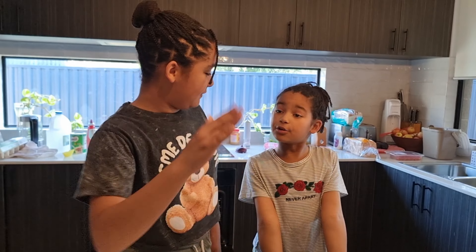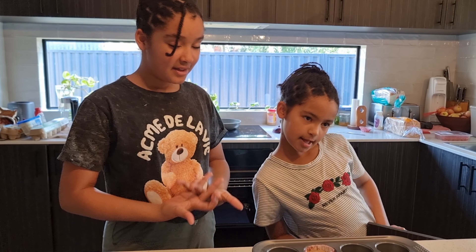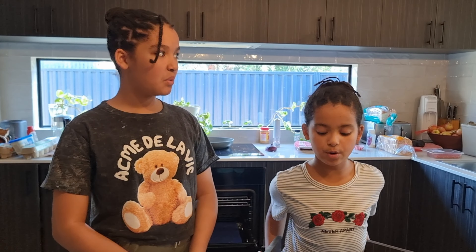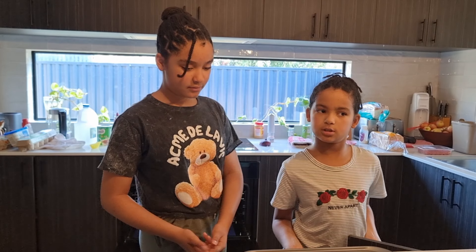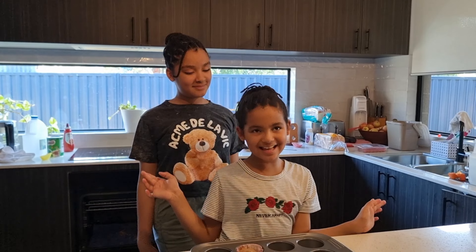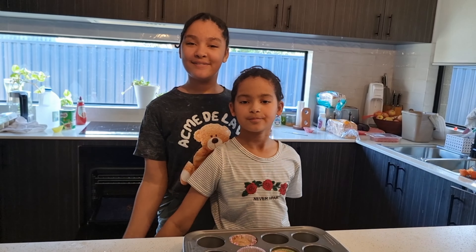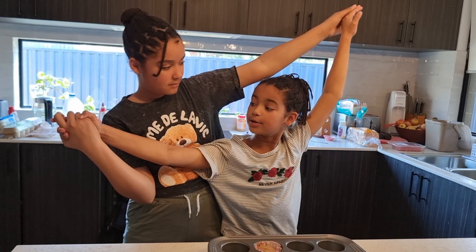We did a good job. The recipe is from a book full of teacher and family recipes from school, and one of the teachers who made this recipe is still at the school after six years. Thanks for watching, guys. Ciao. Bye-bye!